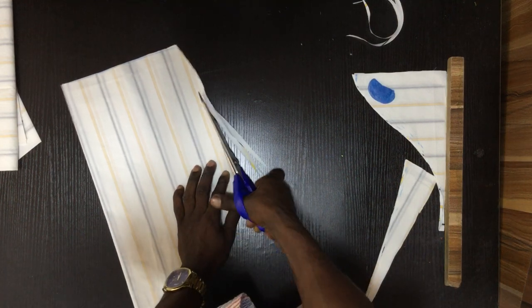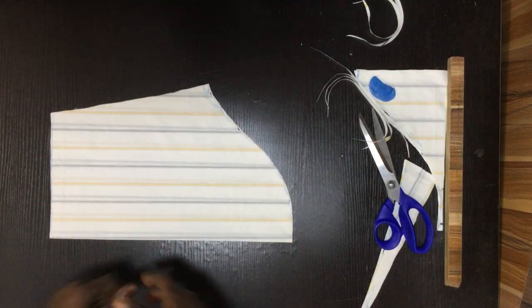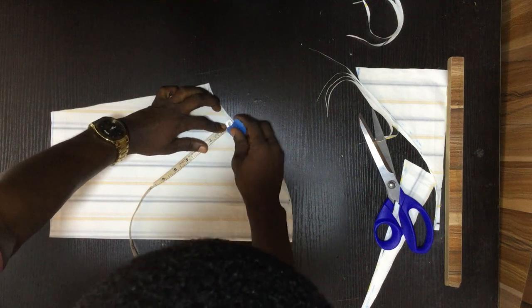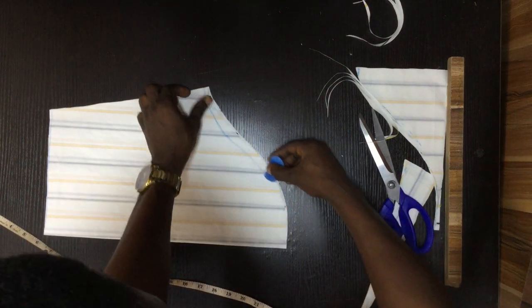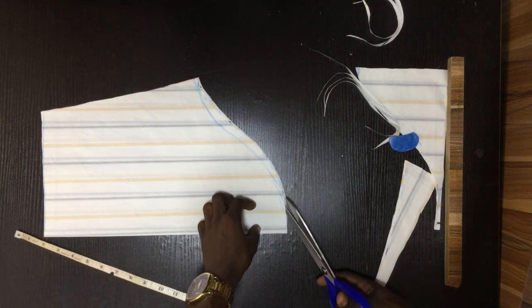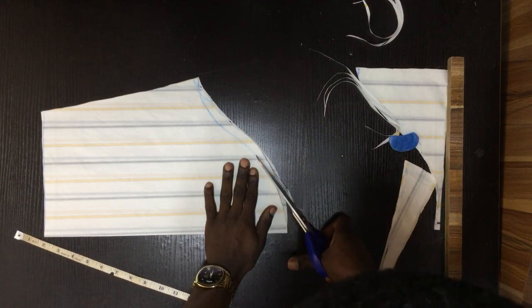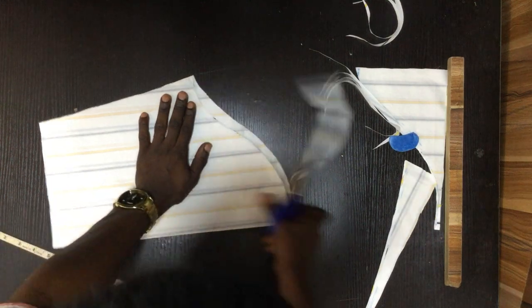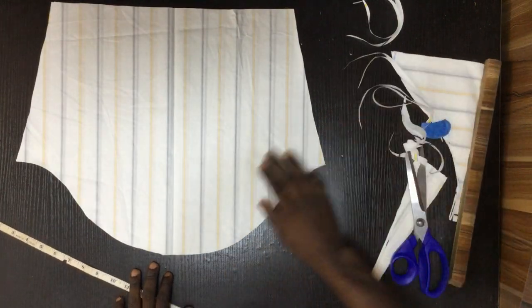Here is our sleeve, and here I'm going to cut in half of an inch. I'm going to cut this one also. You can see that — this is our basic sleeve pattern, as simple as that.